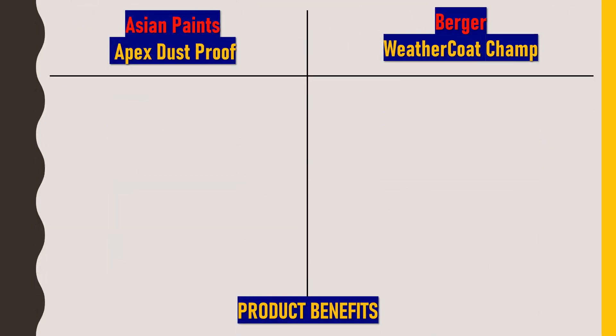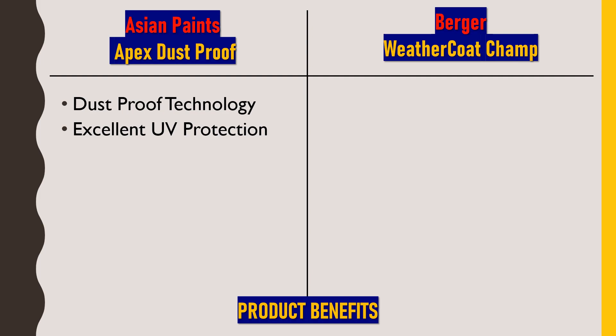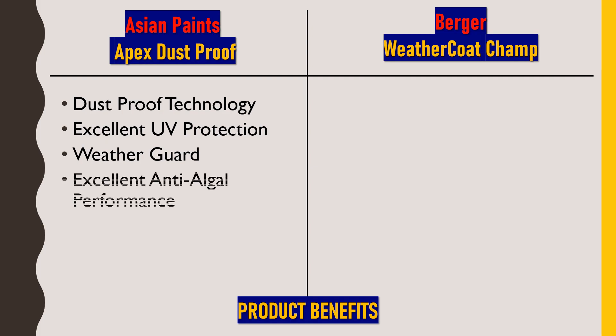Now the product benefits of Asian Paints Apex Dustproof. First is dustproof technology — it has been fortified with dustproof technology which helps keep your home clean for a long time. Next is excellent UV protection — it provides extremely good protection against alkali and UV degradation, ensuring the shade doesn't fade and the paint lasts longer. Next is weather guard — this paint is specially formulated to withstand harsh environmental conditions like rainfall, humidity, and heat. It also provides excellent anti-algal performance, resisting the growth of algae and fungi on walls, preventing the appearance of black spots.